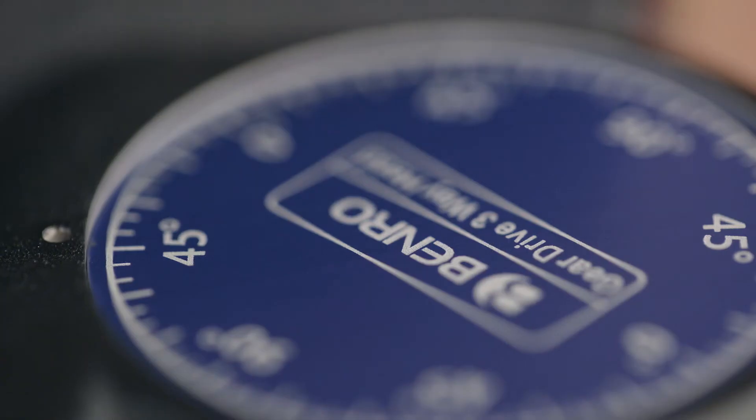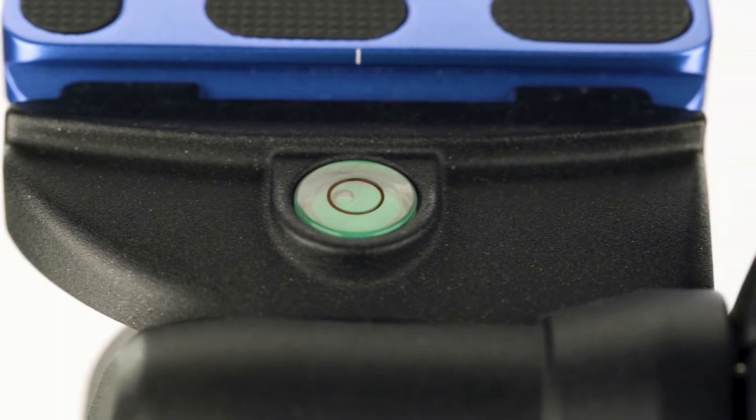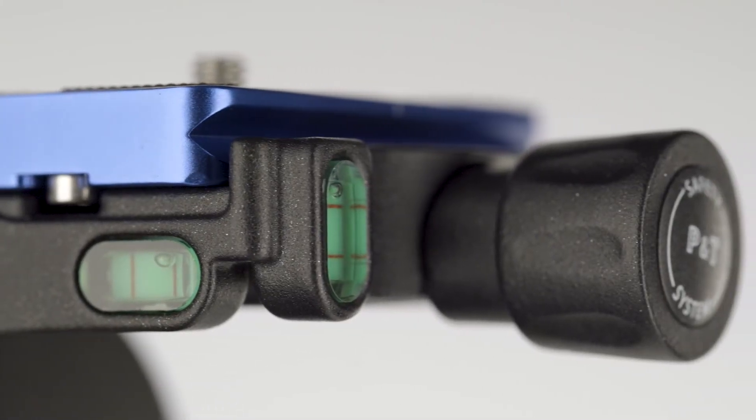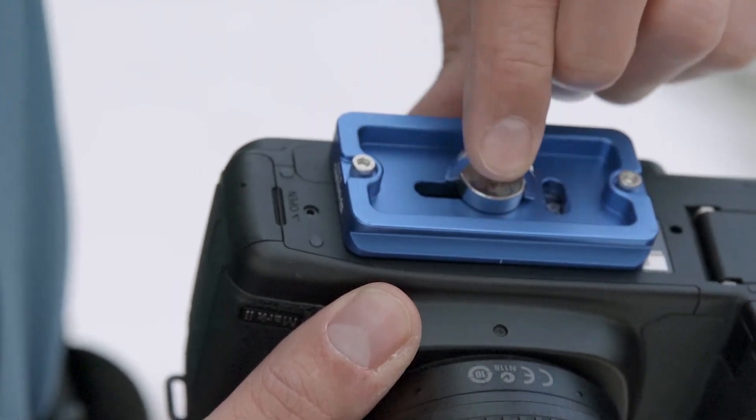The reference scales allow settings to be easily replicated. There are three bubble levels for even more accuracy. Featuring a pull and twist quick release plate system with a quarter-20 three-way camera screw with D-ring.